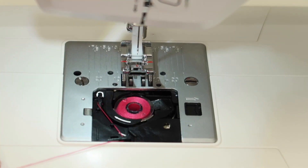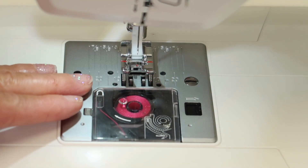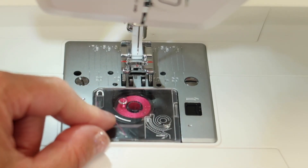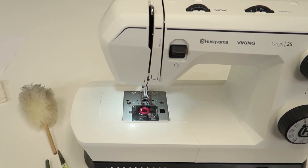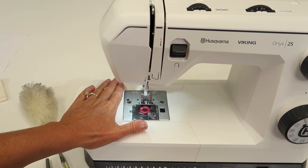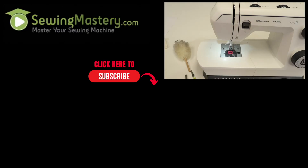Make sure everything is looking good. Do a little test sample and make sure everything is as smooth as it should be. I bet you're going to hear a big difference once you clean out the lint. Every year, have your sewing machine store do your annual service, and every three to five bobbins clean out down below — and this machine will love you forever. If you're looking for our other free video tutorials on this machine, we're putting links in the description below where you can binge watch from the beginning and learn everything about this beautiful machine from A to Z.